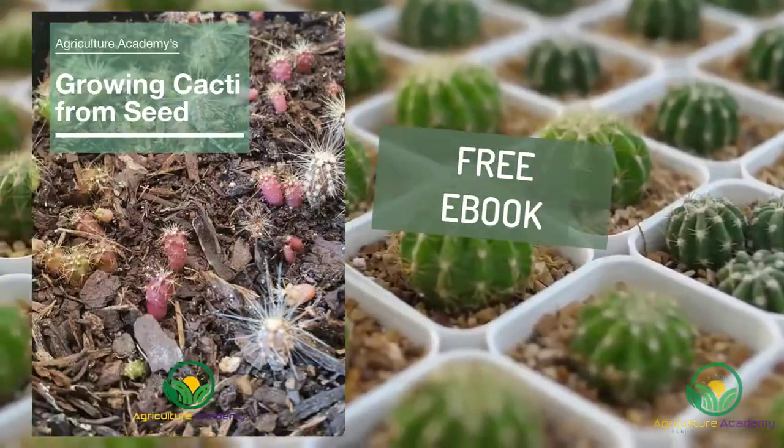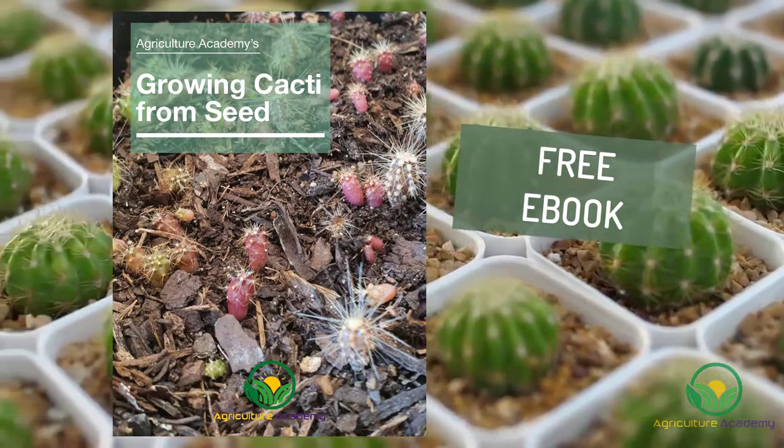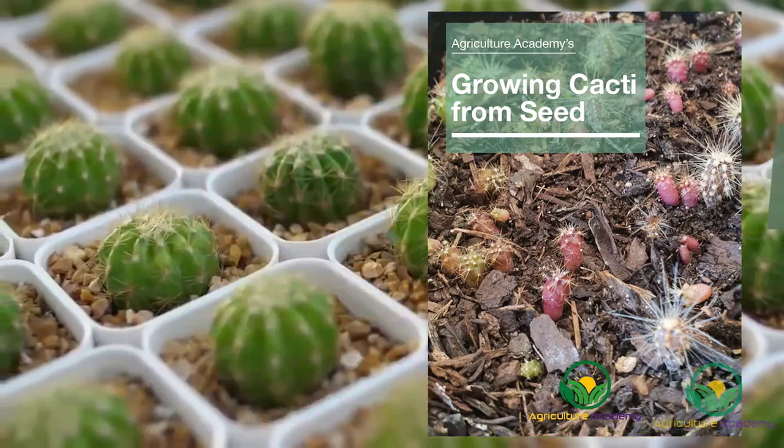We have also created an ebook detailing all of this information just for you. With that in mind, let's get started.